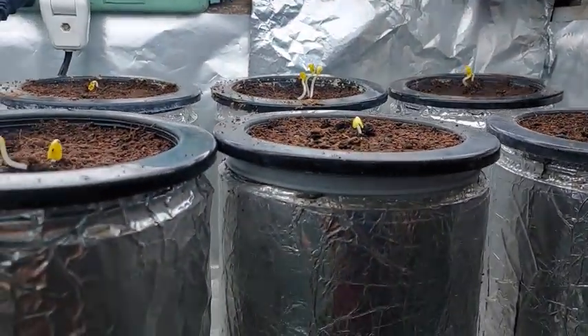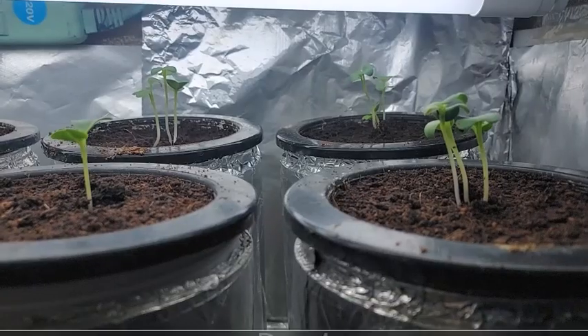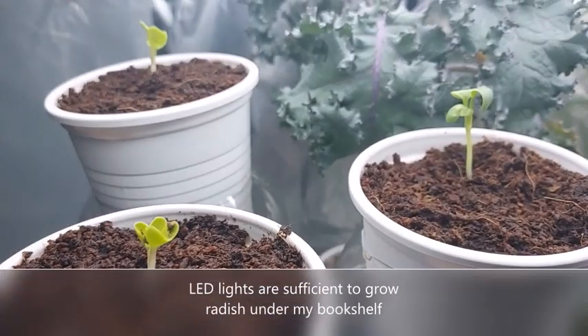These LED lights are your ordinary ceiling lights and are about 16 watts. They give out around 2500 lumens and over 5000 kelvin. These type of LED lights are sufficient for growing our radish plants indoors under my bookshelf.